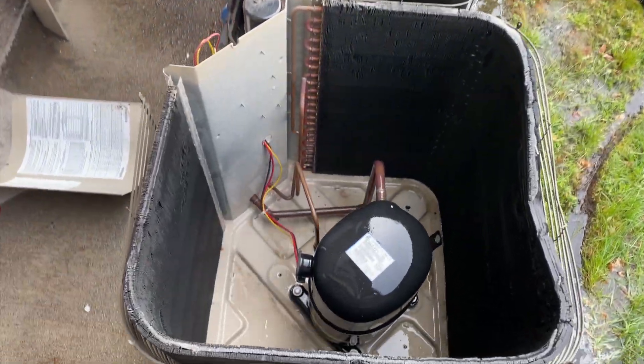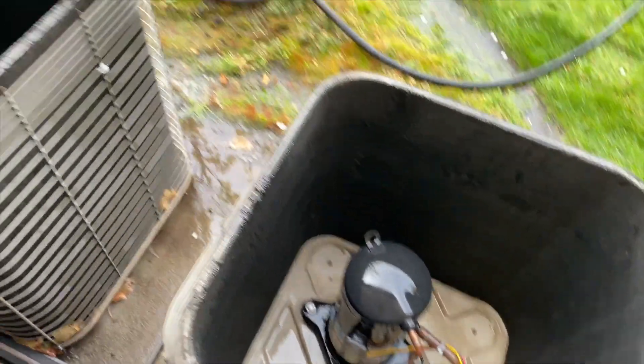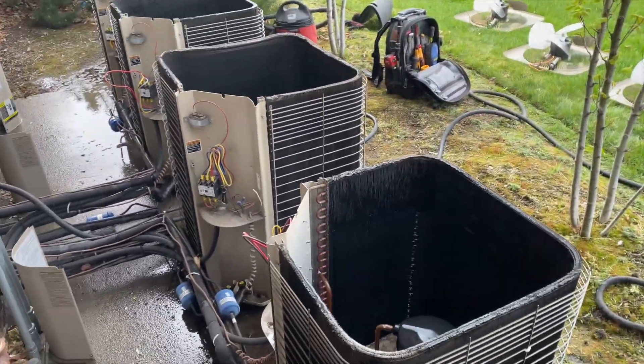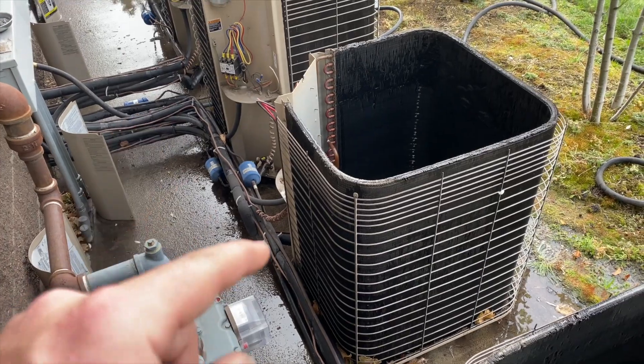We got it all rinsed out — a lot cleaner than they were. Some are pretty badly stained but it's much better than before. Now we're going to put all the tops back on and reconnect all the wires.